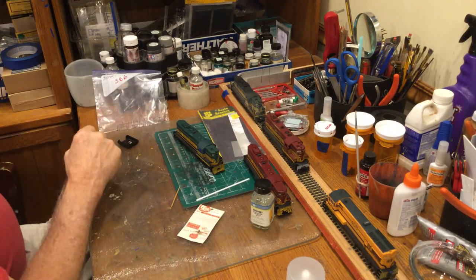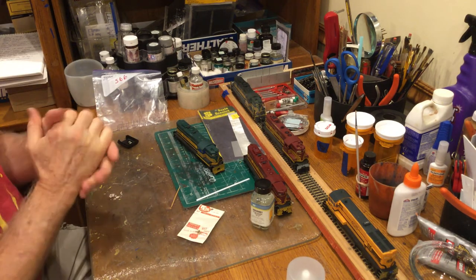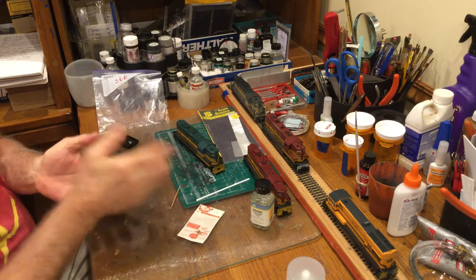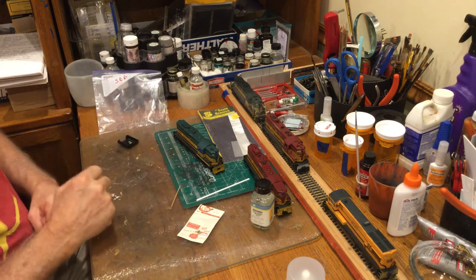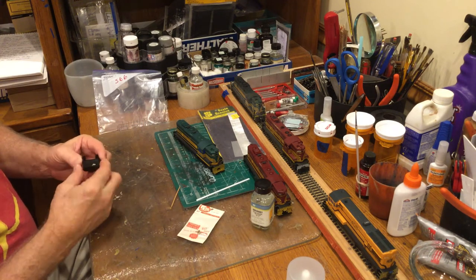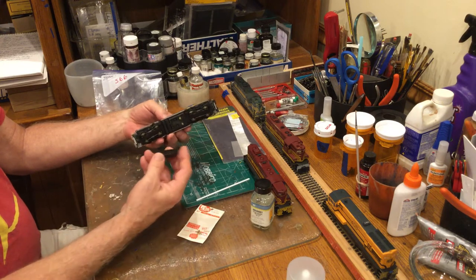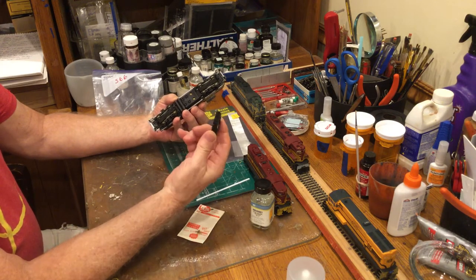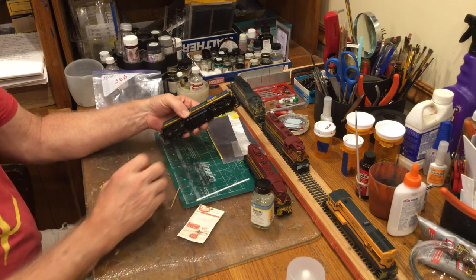Once I've completed all the detailing, I move all the handrails. Next I put the new numbers on — decal the new numbers, put numbers on the number boards — then spray paint the whole model with dull coat. The dull coat protects everything on the model and the decals before you start weathering. Also, on these Proto 2000 GP7s, if you're doing the low series, the fuel tanks were smaller; I actually cut the factory fuel tank off and discard it, because this shows the actual width of the fuel tanks as they were purchased.